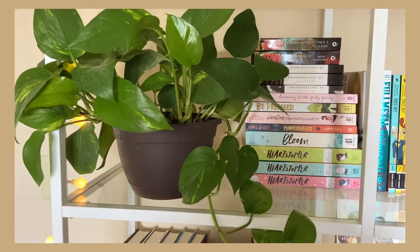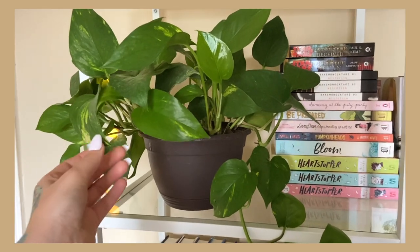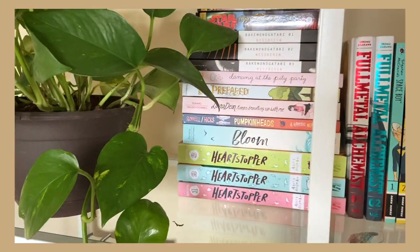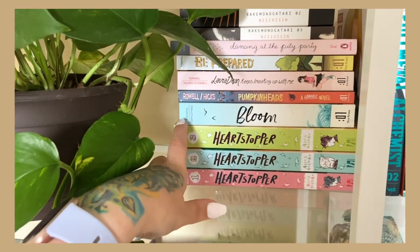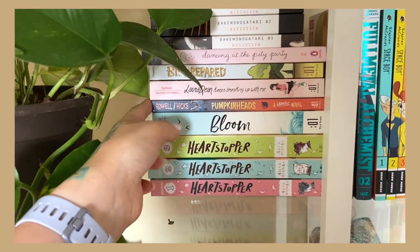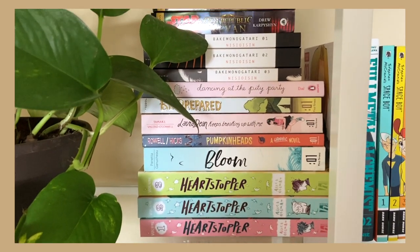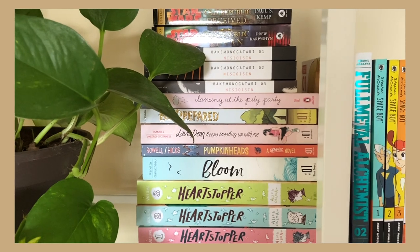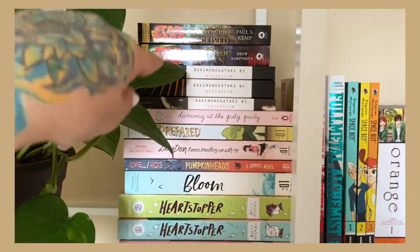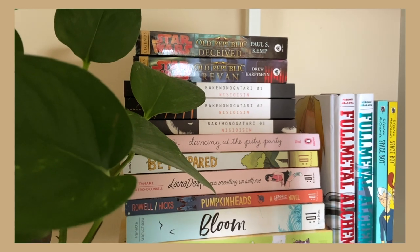The first actual bookshelf houses my favorite plant — really hard to kill, you just water it when it starts to droop and clean the leaves regularly. Over here I have some of my favorite graphic novels: the first three volumes of Heartstopper, Bloom, and from First Second I have Pumpkinheads, Laura Dean Keeps Breaking Up With Me, and Be Prepared. I also have Dancing at the Pity Party, my copies of Baka Monogatari, and Star Wars Old Republic books — Revan and Deceived.